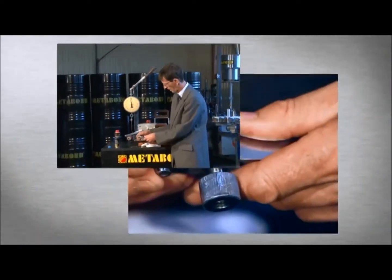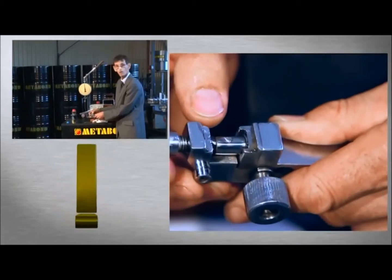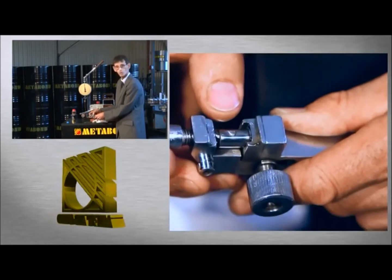The abrasion mark has become smaller under a higher load. For example, the friction heat was absorbed by the lubricant, and the abraded particles are taken by the oil flow, enabling the parts to operate properly.